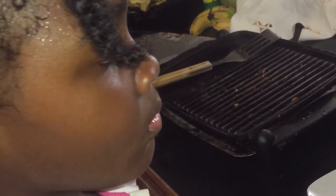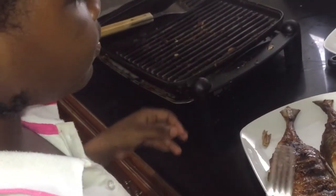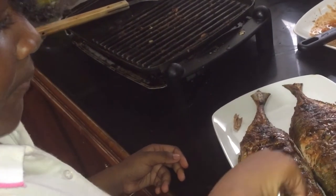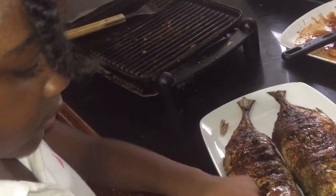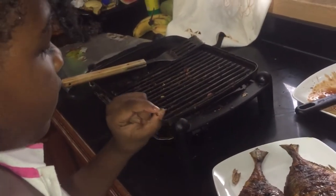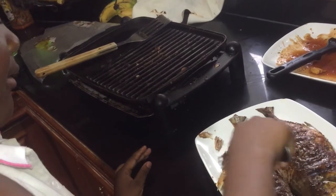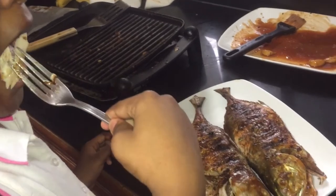She didn't want to stop eating. I said 'Kamiko, we have to take a picture' and she said 'okay auntie' — she wasn't too pleased about having to stop. But as you can see she went for the next bite, and I said we really need to stop to take a picture for the video. She would have just kept going. This is how my niece Kamiko Pierre put together her Cajun seasoned grilled fish.